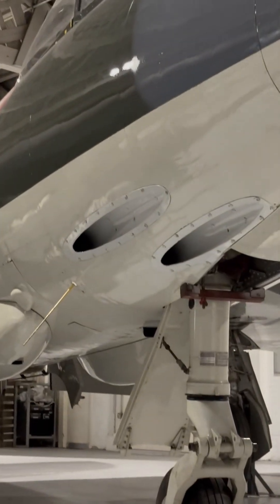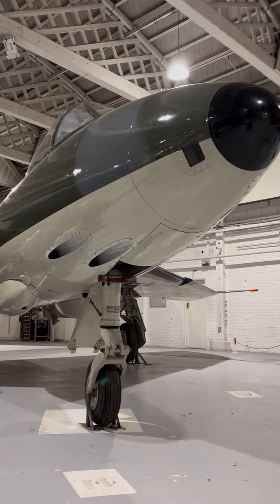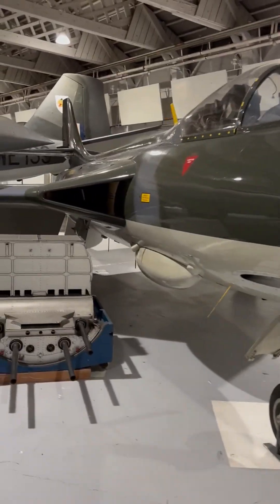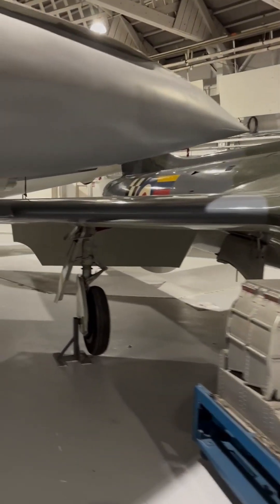The Hunter also set numerous aviation records, including absolute speed records. The type was also lauded for its quick turnaround time, enabled by features such as its removable gun pack and pressurised fueling system, and for its easy handling in flight.